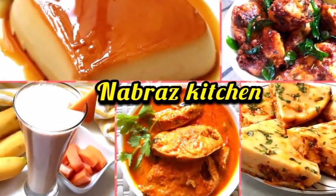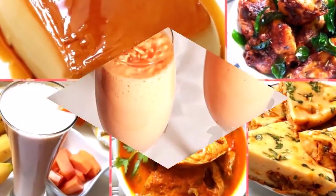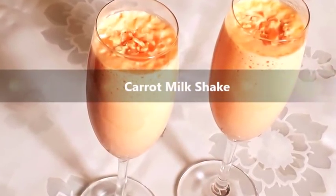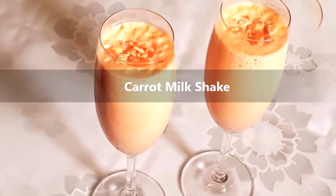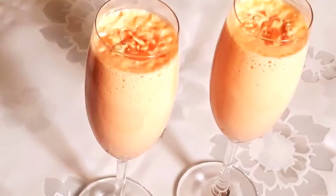We are ready for a carrot milkshake. You can't get ready for this milkshake because you can taste it. You can get ready for carrot milkshake.